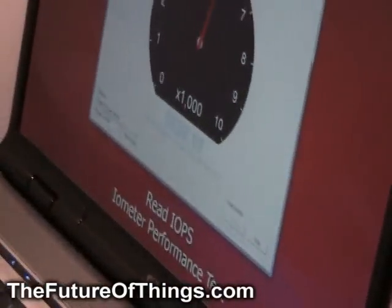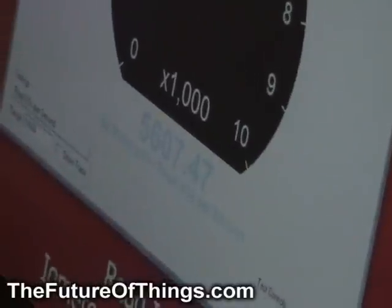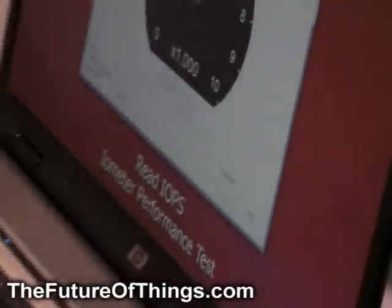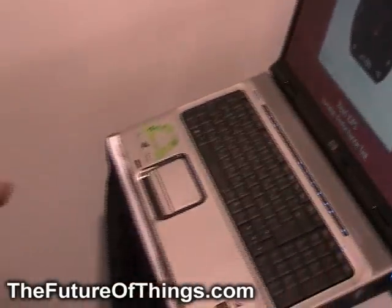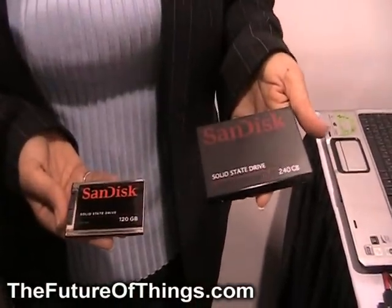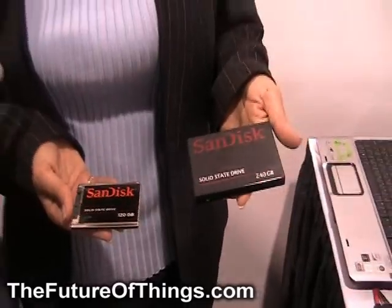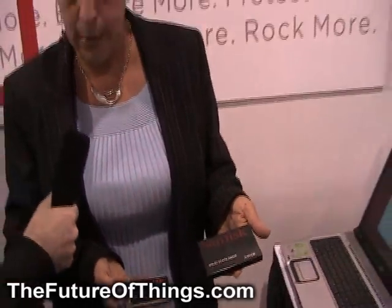These are MLC parts. This is an MLC drive with a lot of the IP and technology coming from Sanis — 43 nanometer ABL flash — and we also have our new flash management algorithm called Extreme FFS, managing the flash to ensure very high reliability and endurance.